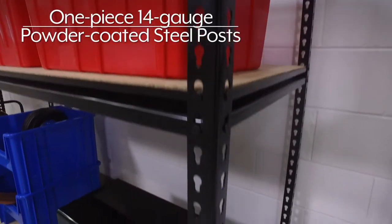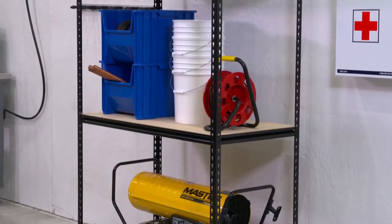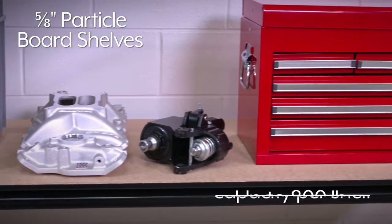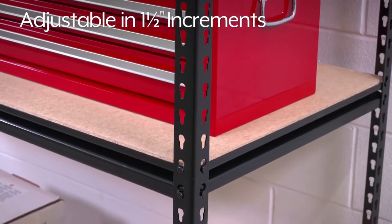All sizes feature one-piece, 14-gauge, powder-coated steel posts that offer exceptional strength and durability. The solid 5/8-inch particle board shelves have a capacity up to 800 pounds per shelf and are adjustable in 1.5-inch increments.